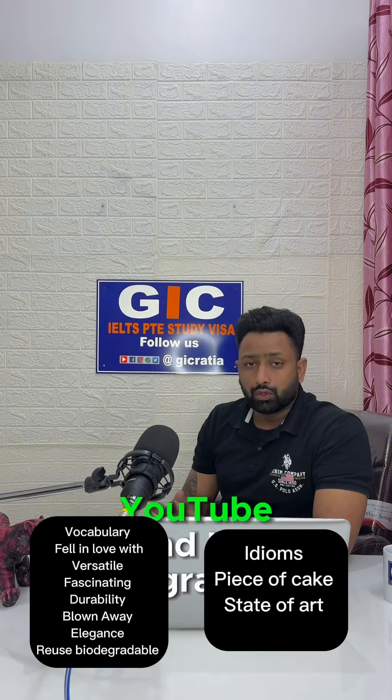And make sure to follow my channel on YouTube and Instagram at jcdathia. Thank you very much.